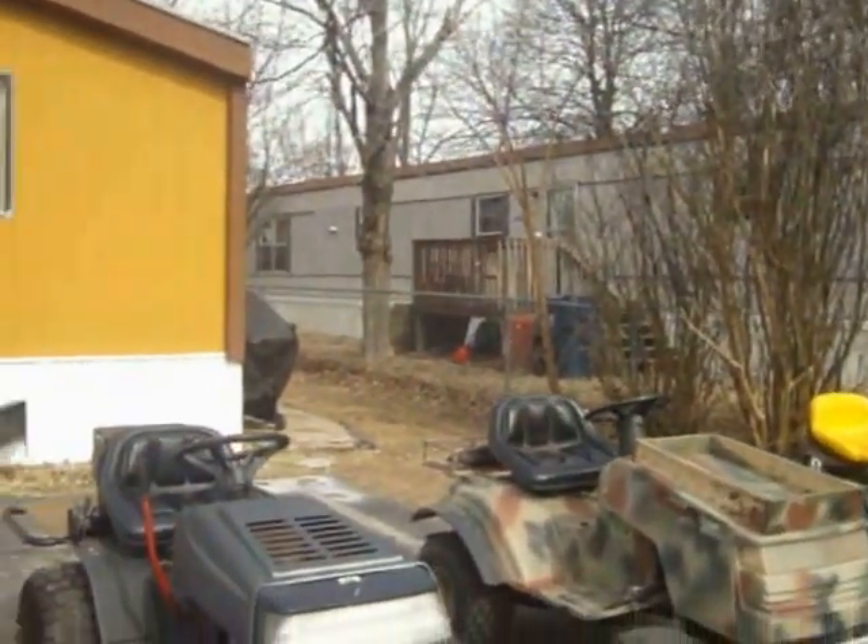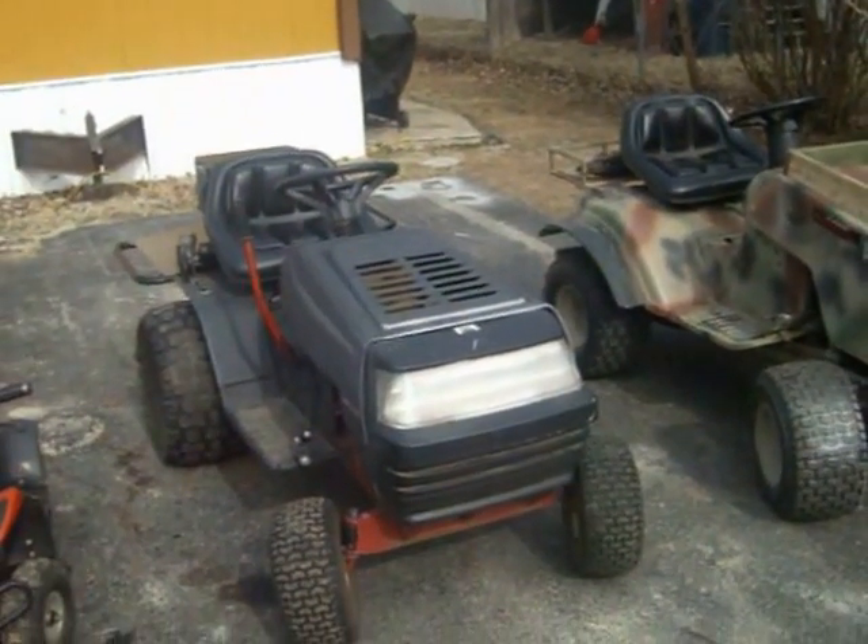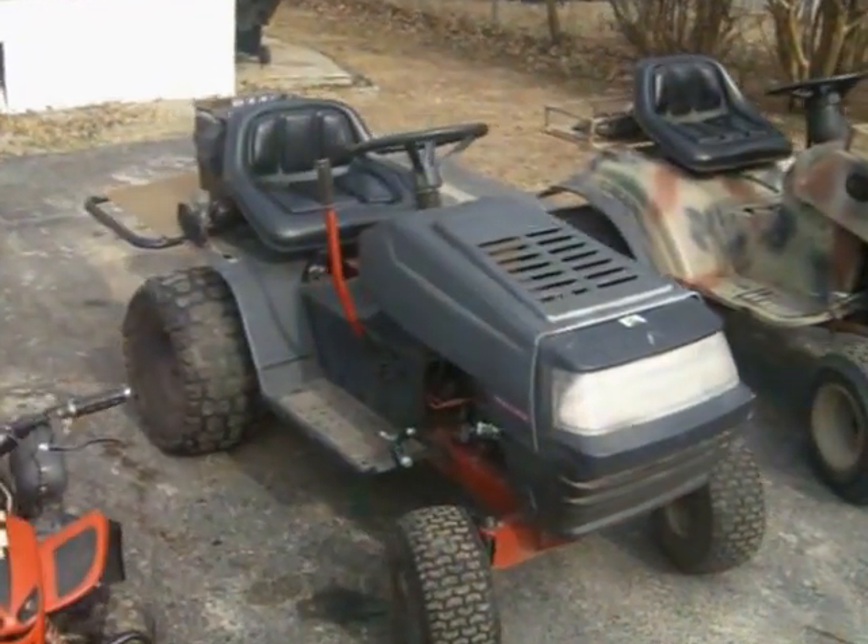Hey, what's up YouTube, this is Kraken King. Just figured I'd give you guys a little bit of an update, nothing special, just figured I'd put something out there. So this here was my first off-road tractor I'd built, the MTD chassis.